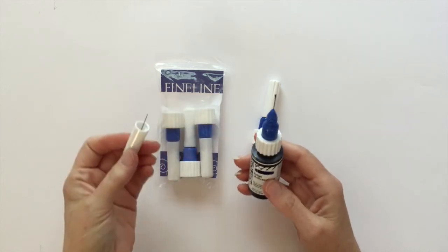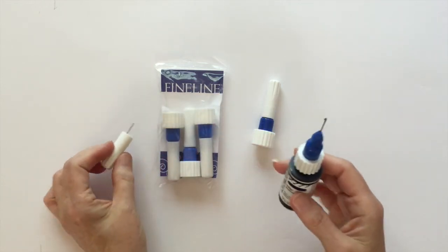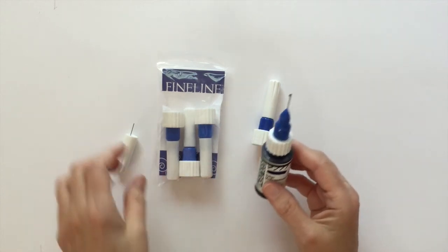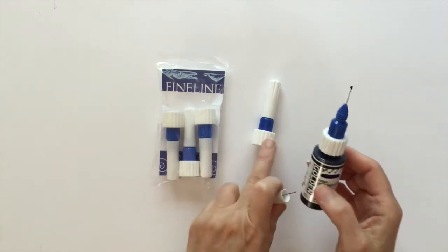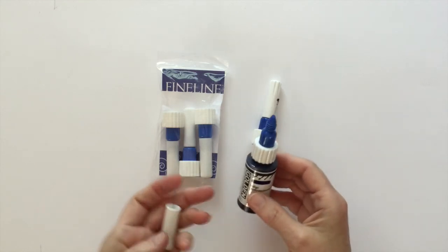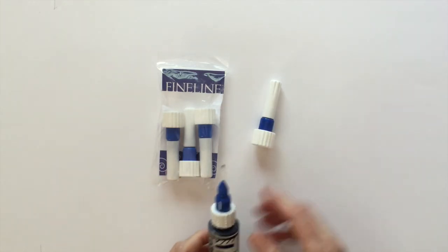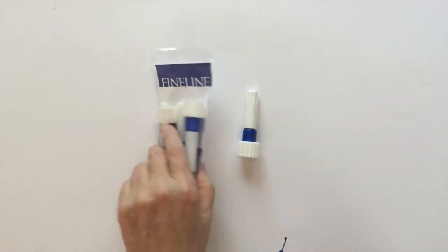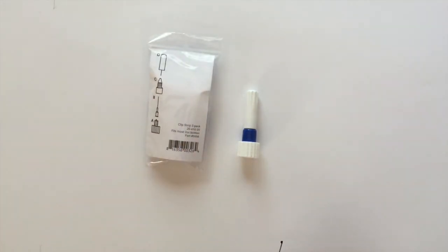Otherwise too much will flow out. I know this has been confusing to some people, and in my book I do show using these, so I just wanted to clear up which tip goes on what. Look for these blue tips — they come three to a pack and will say on the back 'fits most two ounce bottles.' Thanks!